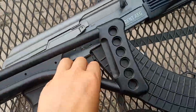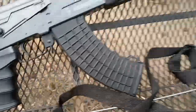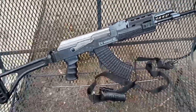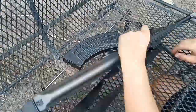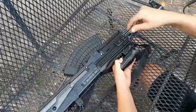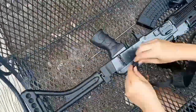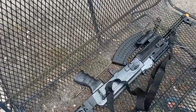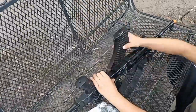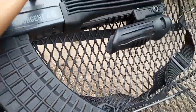Let me show you how it works. Alright, let's put all the accessories on. Now that we have everything on, let's go a little bit more in-depth.